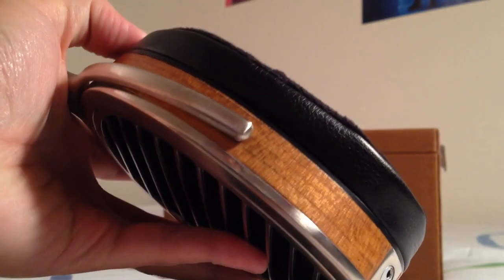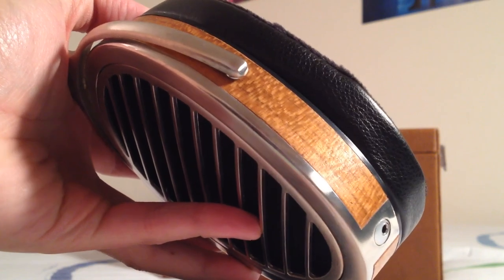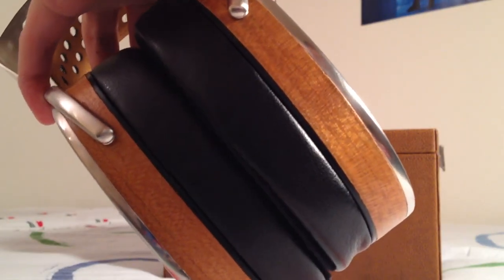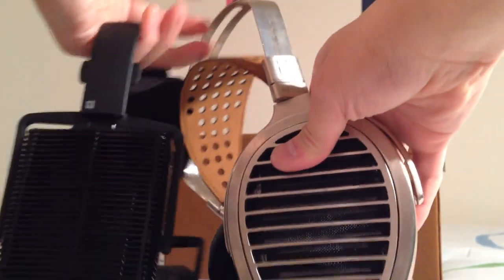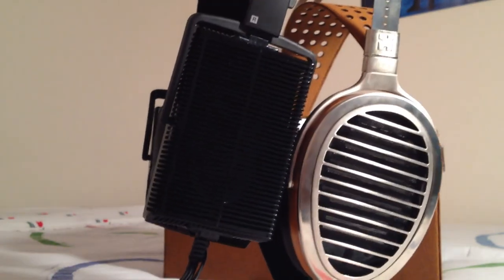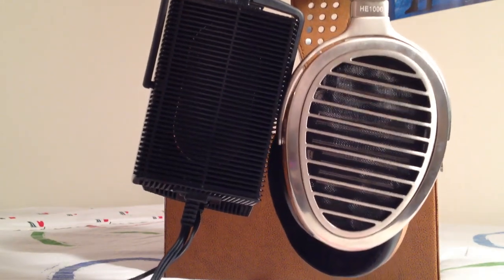The sides of the ear cup are actually wood, which looks pretty nice. I'm not a huge fan of wood, but it's a nice aesthetic touch — not very prominent, and it matches the headband so it blends in well. As a size comparison, here's my Stax SR-207, and you can tell the ear cup is pretty large — maybe just a bit longer than the Stax.